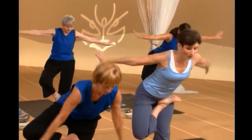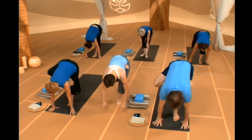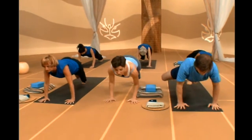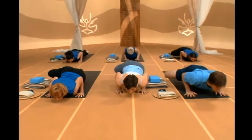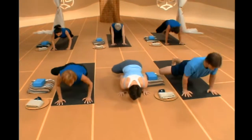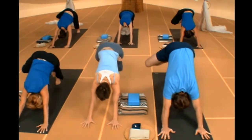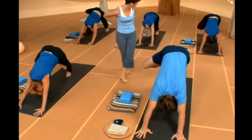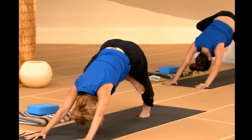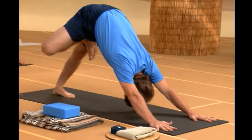Exhale, fall forward, hinge at the waist. Forward fold — nose to knee if you can. Inhale, look up and lengthen your spine. Exhale, walk or jump back to a plank position. Lower down slowly, take your time, elbows by your ribcage. Inhale, roll forward into up dog — your knee can drop to the mat, that's okay. Exhale, push up if you can. Float on back to down dog. We're going to go five good breaths here, trying to open through that right knee for a little more work through your hips. Relax that left heel down into the mat.